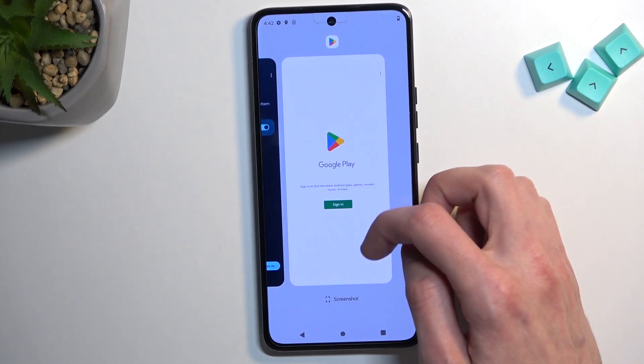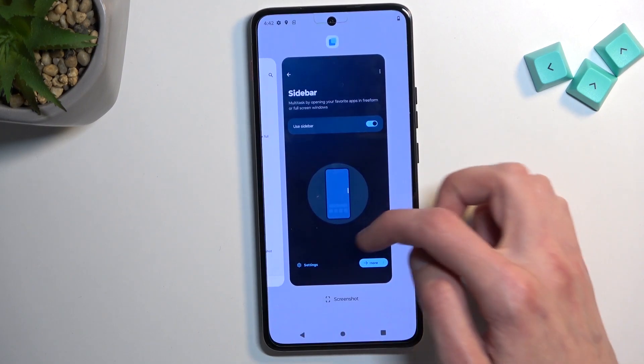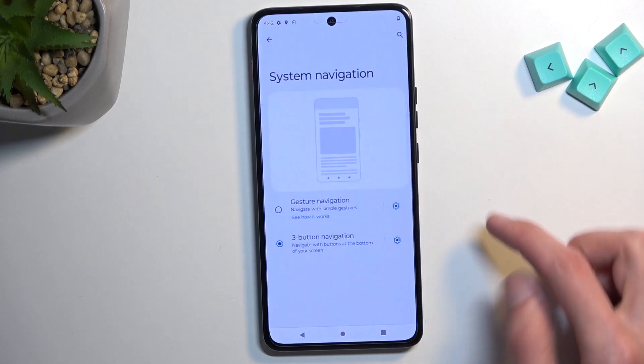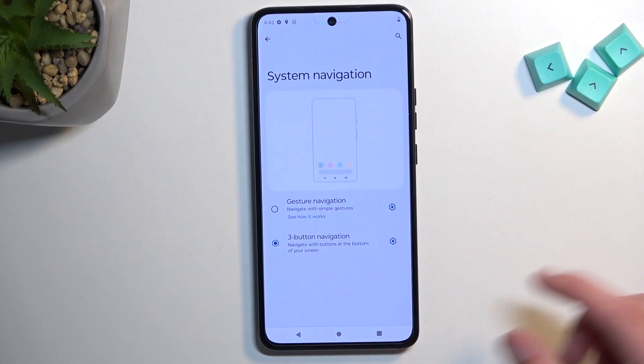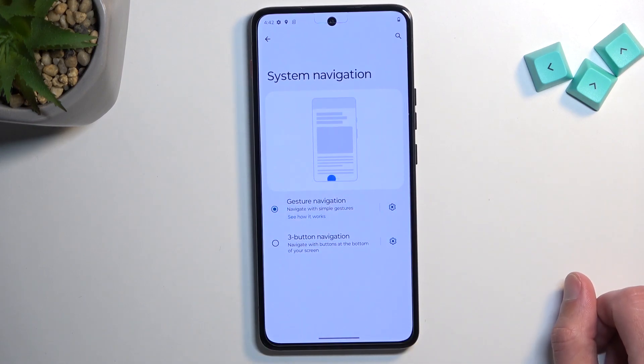Moving on to the next option — it's going to be System Navigation, which is right below the Sidebar. Here you can change it from gestures to three-button or vice versa, depending on which one you prefer.